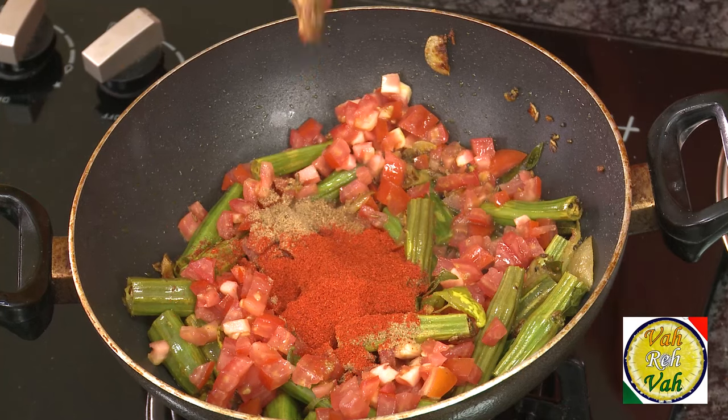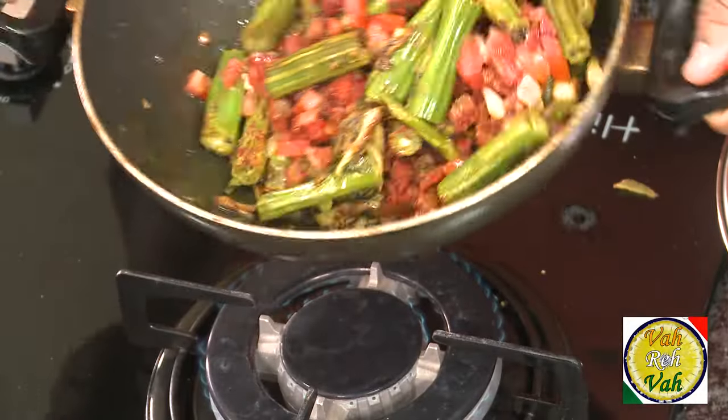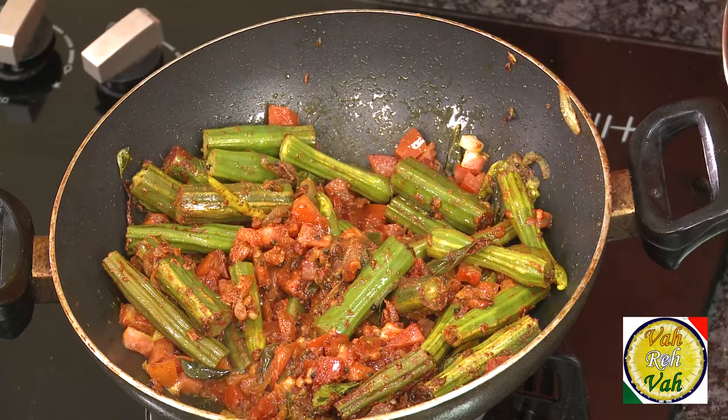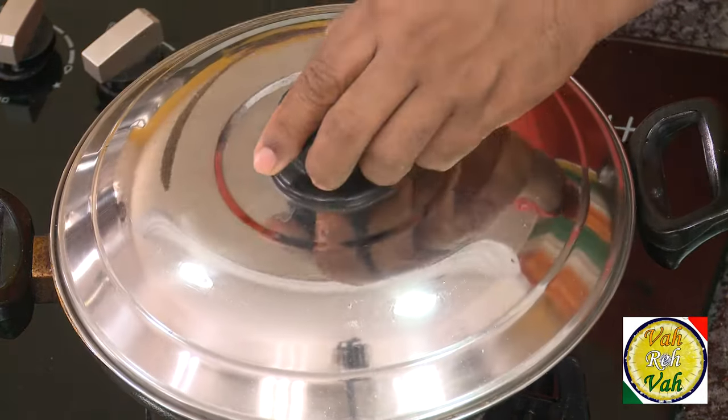Add cumin powder, coriander powder, and red chili powder — a lot of it, because we want one dish which is very spicy today. Just let this cook for another two to three minutes till these tomatoes are nicely mashed up.